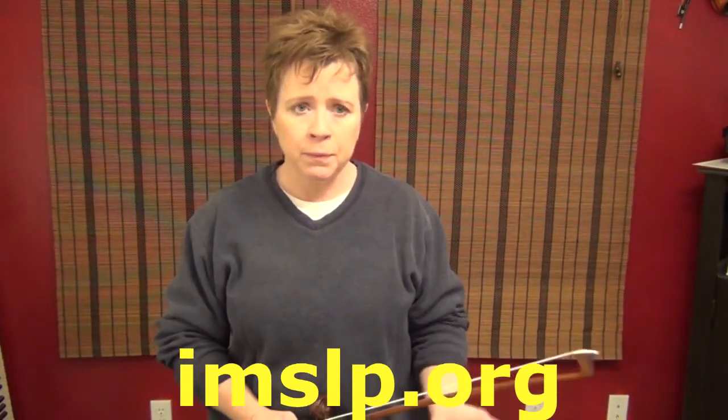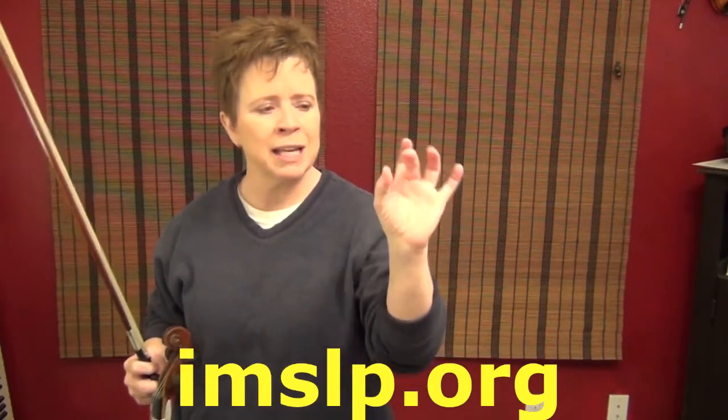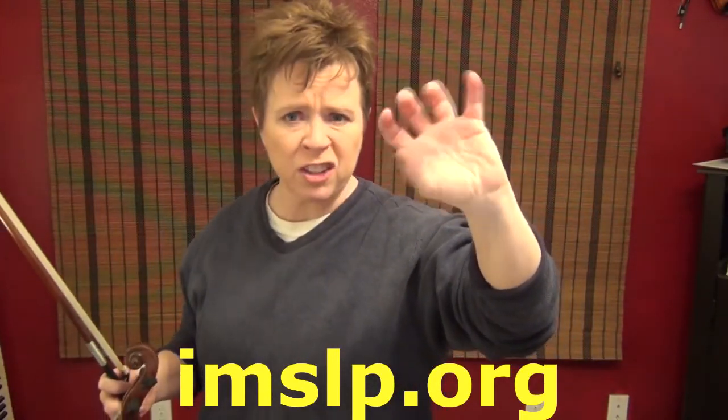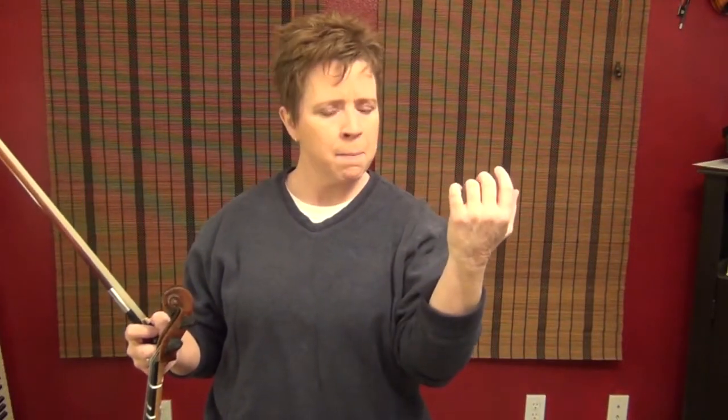In Sevcik Opus 1 Part 1 number one, we stressed getting your perfect hand position, perfect intonation, getting on your perfect little targets — on the corners of your fingers, not on the back side of your fingers. Relaxing, not allowing yourself to squeeze, just having everything that you know is right be right, because it's easy when we're doing the slow easy repetition. Keep an efficient, quiet left hand — don't be doing all this extraneous motion that's not necessary, as that'll slow you down and interfere with your perfect technique.